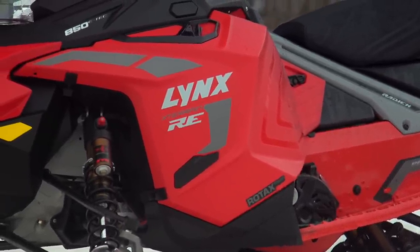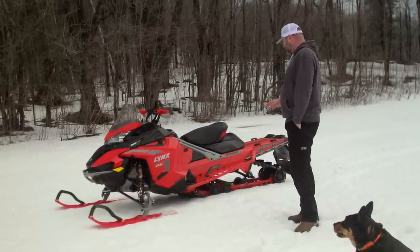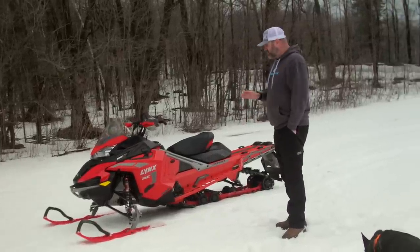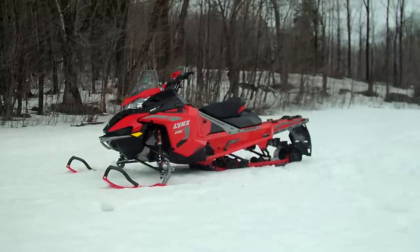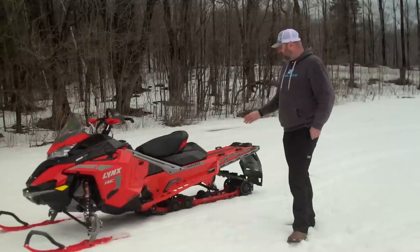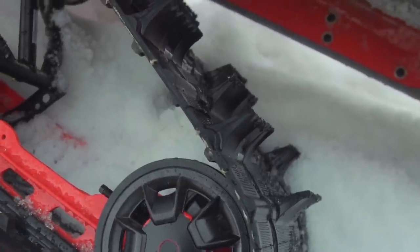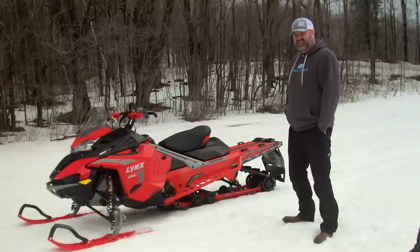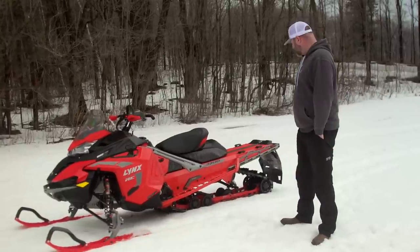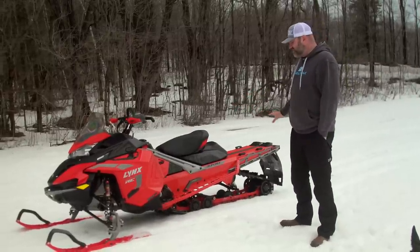So what is this thing? After perusing the specs quite carefully, this is a lot like a Rave but with a longer track. It's called a 3700 — the Rave is a 3500. The difference is the Rave is a 137-inch track and this is a 146-inch track. It is a 16-wide, two-inch paddle Powder Max track, so it's pretty serious. A 146 two-inch 16-wide gives you serious flotation, and this tunnel setup is very similar to the Ski-Doo Backcountry X in terms of length and track.